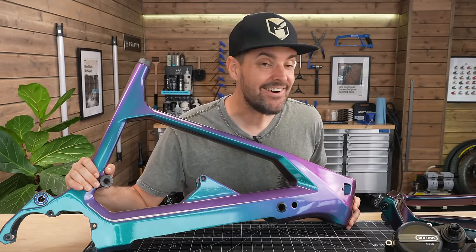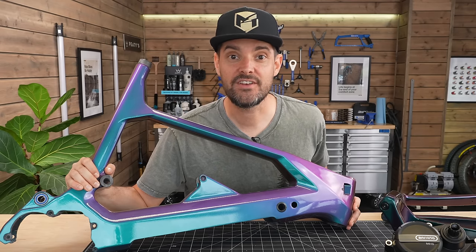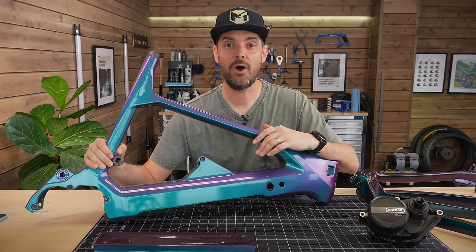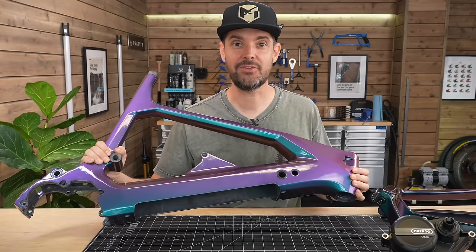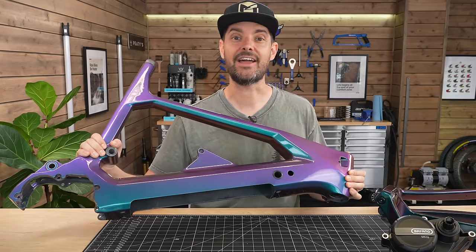We're going to build an entire electric mountain bike for under £2,999, and when the cost of pretty much everything in the world has risen — fuel costs, energy costs, everything costs more — I'm going to show you that you don't have to spend a huge amount of money on an electric mountain bike.